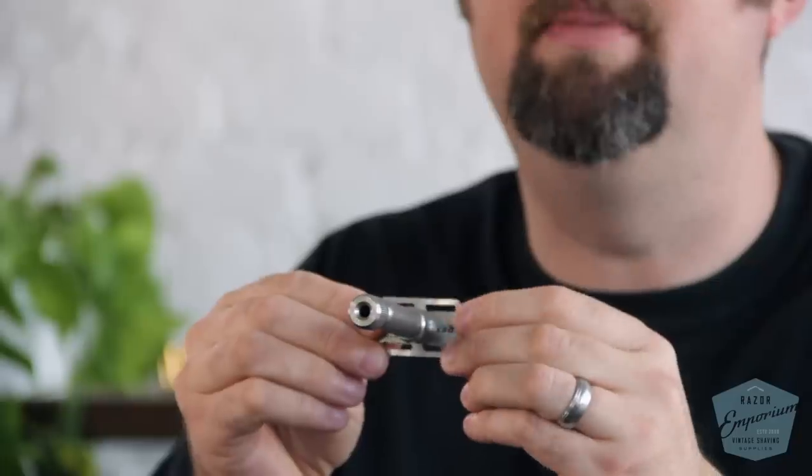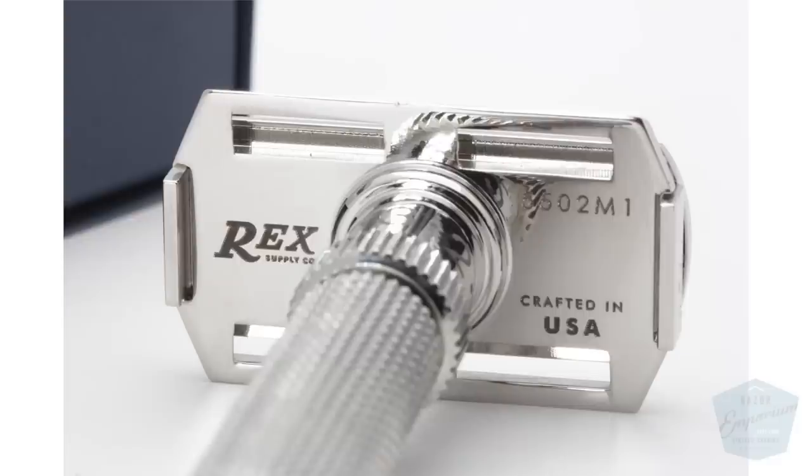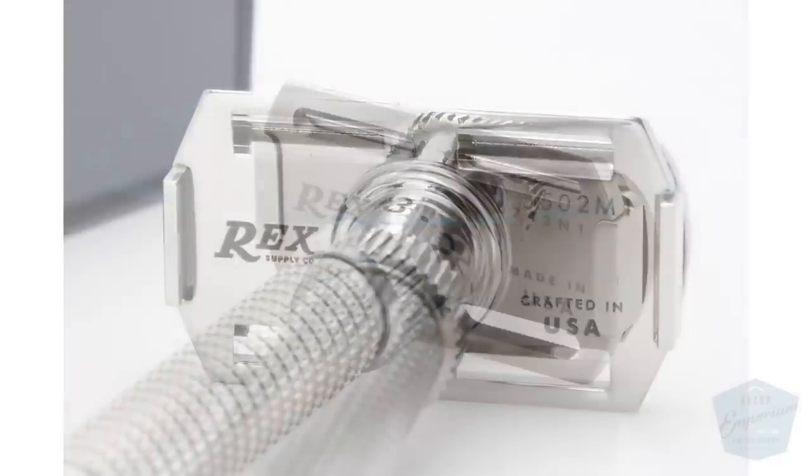Out of the couple thousand razors we've made, we've had back maybe a hundred for different things. I'm not ashamed to say that — it was our first razor. Anyone who looks at one of those early ones will notice the lather holes are not the big ovals you see today. The original series had a thinner guard and square lather holes, and they're denoted by the serial number.